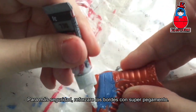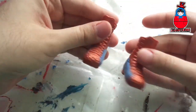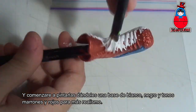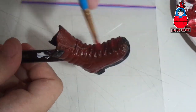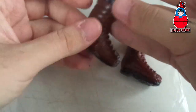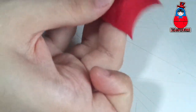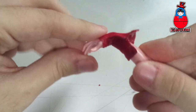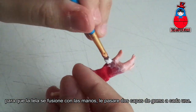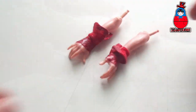For more security, I will reinforce the edges with super glue. Then I start painting, giving them a base of white, black, brown, and red tones for more realism. For the gloves, I decided to glue a piece of fabric over the doll hands, avoiding the paint falling off the joints. I pass two layers of Mod Podge to each one so that the fabric fuses with the hands, giving this result.